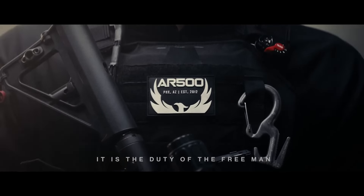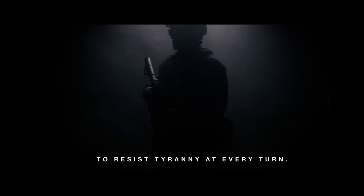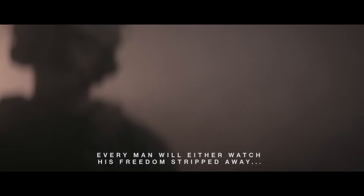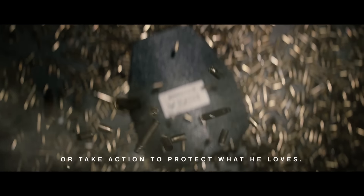It is the duty of the free man to resist tyranny at every turn. Every man will either watch his freedom stripped away or take action to protect what he loves.